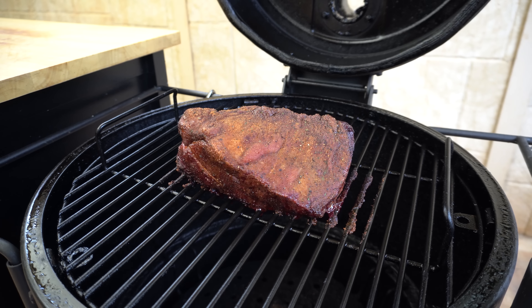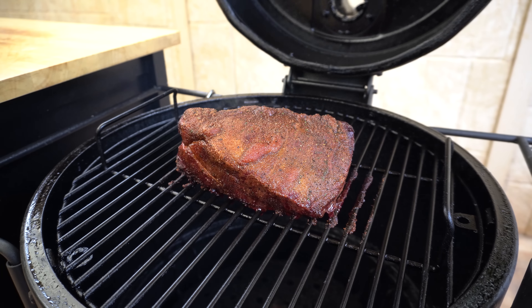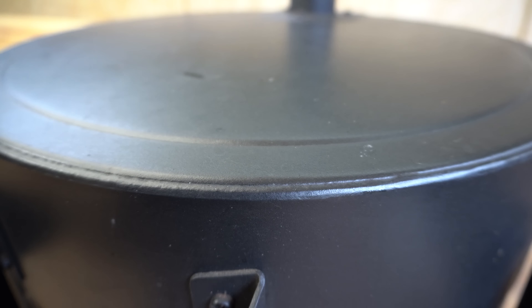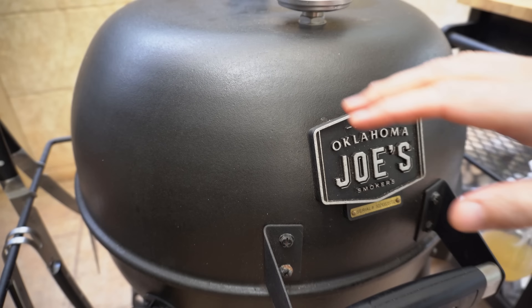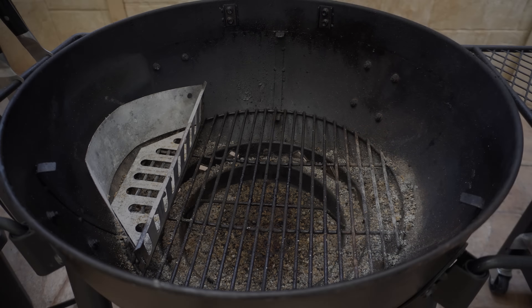Our oyster blade's been going for a couple of hours now — let's have a look at it. That is looking beautiful. Our bark's coming along nicely, got some really good colour to it. It's kind of shriveled up a bit so I'm just going to give it a spritz. That's just going to keep the meat nice and moist, so we'll close our lid and look to wrap that up soon.